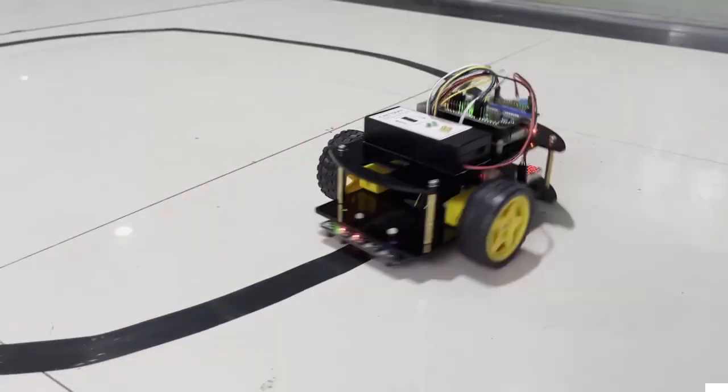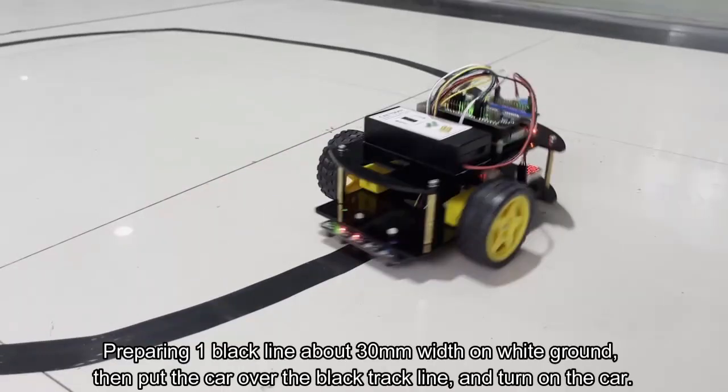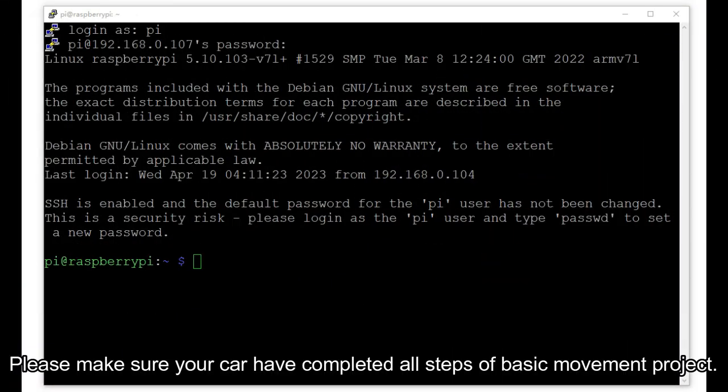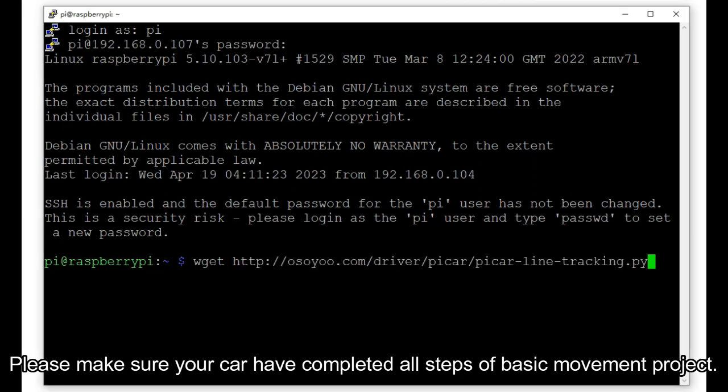Step two: run the line tracking program. Prepare one black line about 30 millimeters in width on a white ground, then put the car over the black track line and turn on the car. Please make sure your car has completed all steps of the basic movement project.